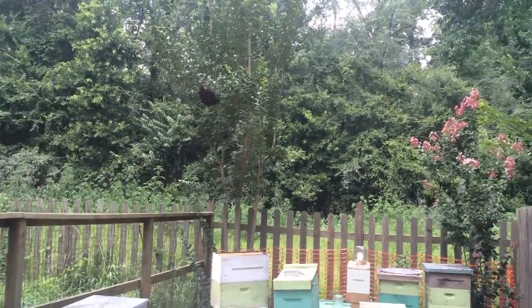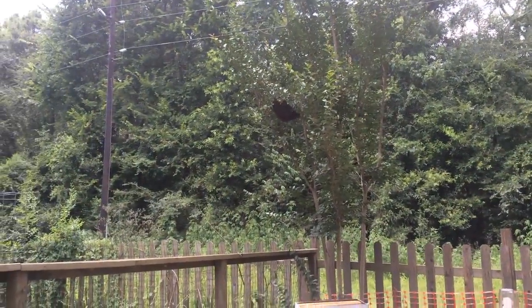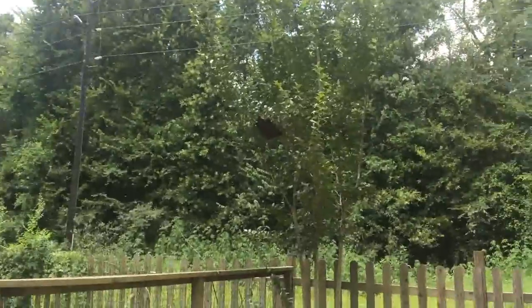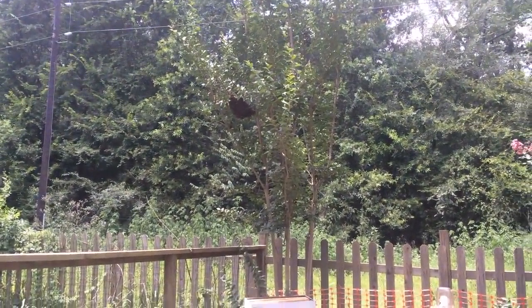But the good Lord giveth and the good Lord taketh away. I come home and find a swarm. And I can actually get this one — it's not way up there in the top of those trees. It's right here within reach, and on a little bitty limb, no less. So I'm actually going to lop it off.